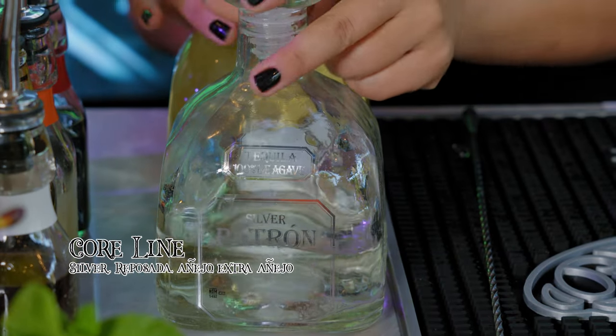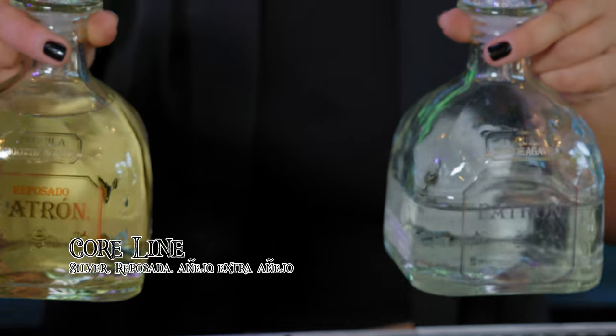Tell me about the line of Patrón. So we have the core line, we have the Roka line, and then we have the grand line — there are different variations. The core line is silver, reposado, añejo, and extra añejo. Then we have the Roka line, which is made with 100% Tahona wheel — also silver, reposado, and añejo. And then we have the grand line, which also features our smoky Patrón, which is a variation like a mezcal — a smoked tequila. And then we have the grand Bordeaux, the Piedra, and the platinum as well. We've got a specialist on our hands, honey.